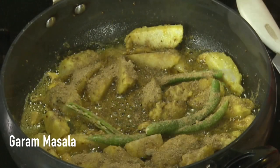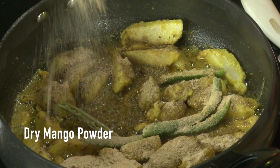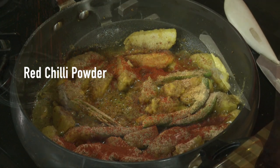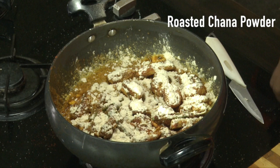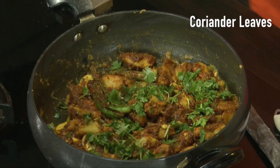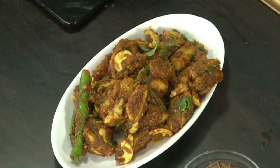Then put a filling in the bowl. Put it in the bowl before and add it, cook for 3 minutes. Let's get the rice and the chapatis.